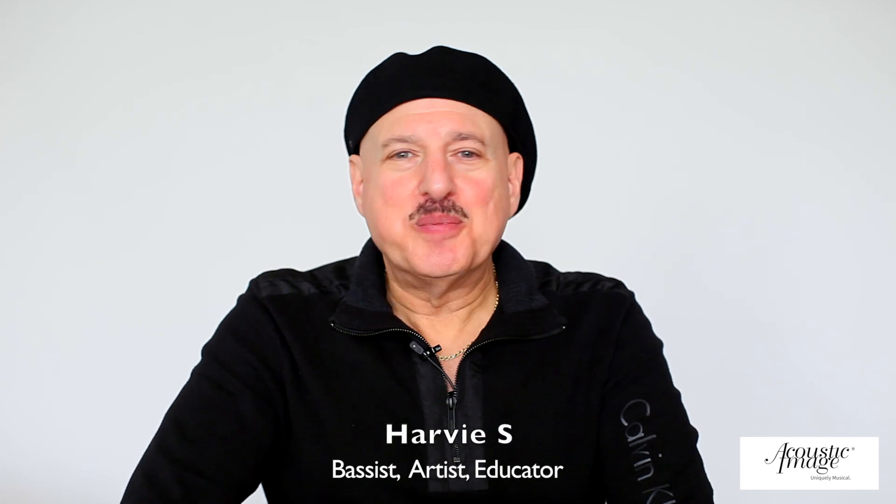Hello, my name is Harvey S, and I'm here to tell you about the Upshot bass speaker made by Acoustic Image.